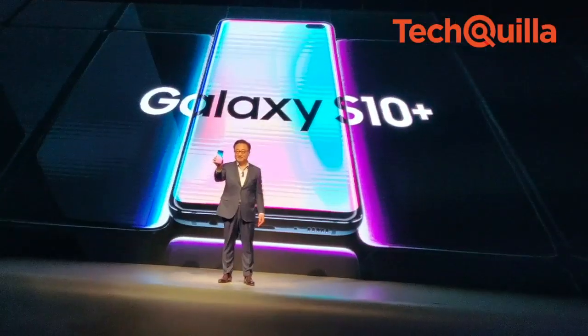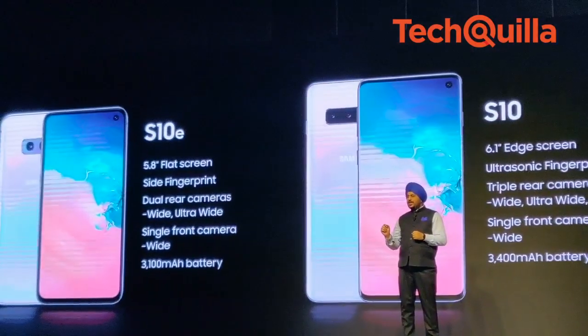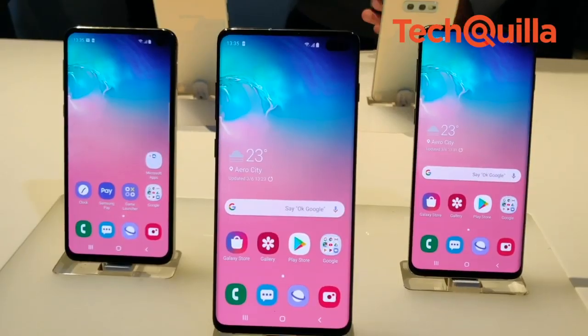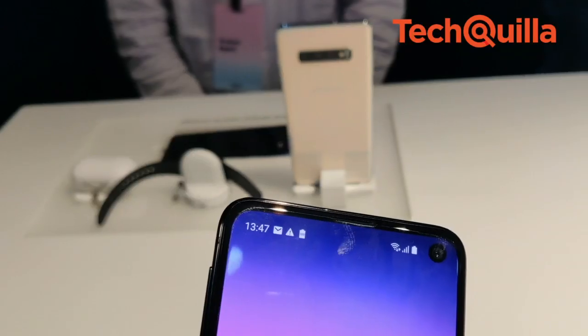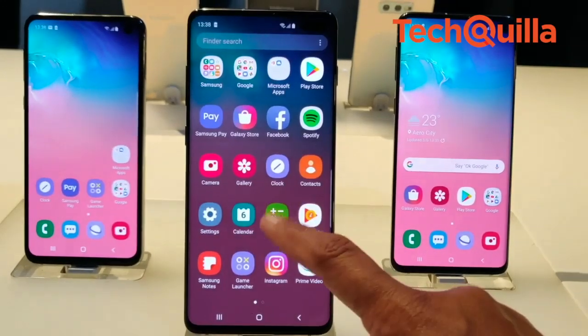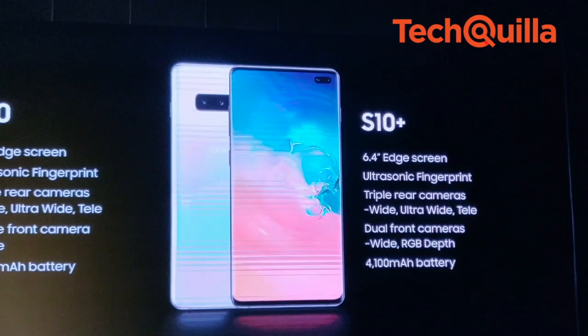Samsung launched its 10th anniversary Galaxy S series — the Galaxy S10+, S10, and S10e — in India after unveiling the trio at an event in San Francisco last month. The smartphones bring the company's new Infinity O screen, which is a tiny cut-out for the camera hole on the top of the display. That means users don't have any sort of notch as you see on iPhones.